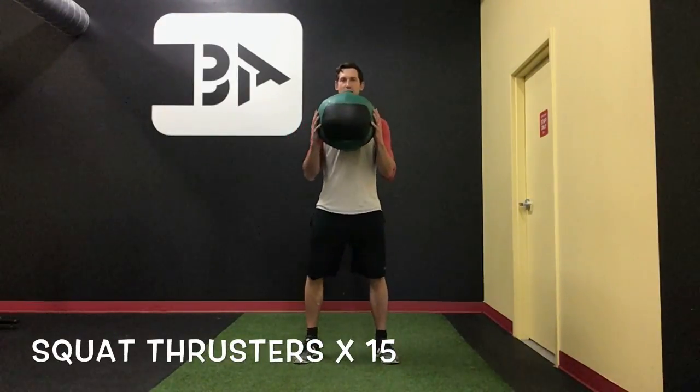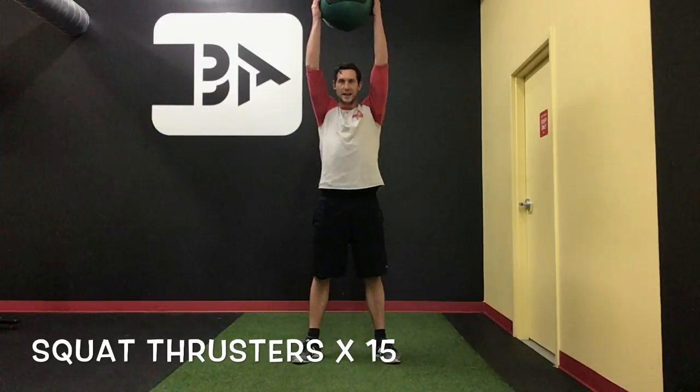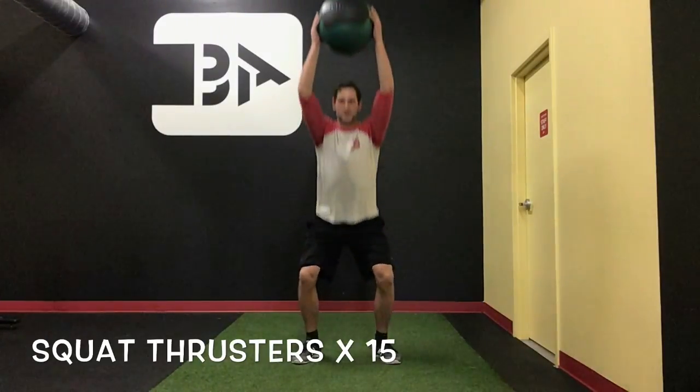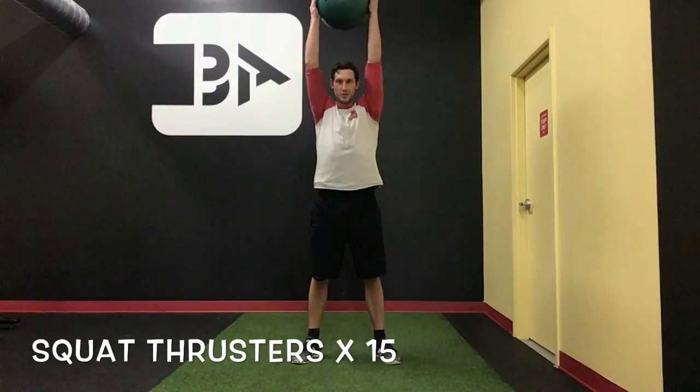Really good bang for your buck here. We're going to squat down, almost to the knees, then press that sucker up overhead — feel like you're taking a free throw in basketball. We don't press the arms first and then squat. It's going to start ground up, layering off of each other to create that perfect synergy.